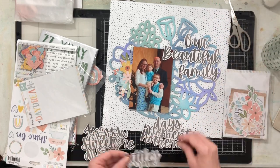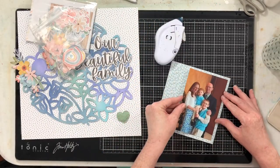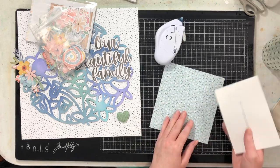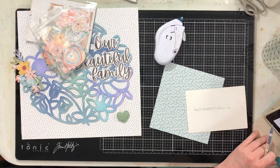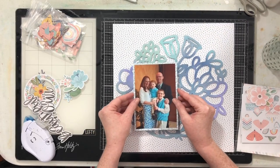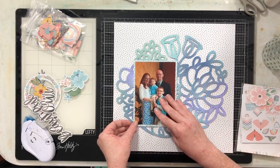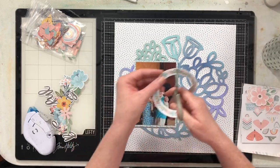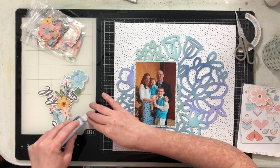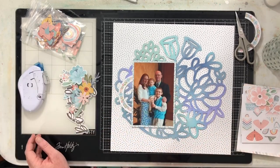I'm going to mat my photo on this light blue paper — this is an off-cut from the six-by-eight sheet — and put it off to the side. I have some fussy-cut flowers and a fun little circle element from the die cut pack. I want to build clusters up and around those circles. There are a couple of these circle die cuts in this collection and I really like them.